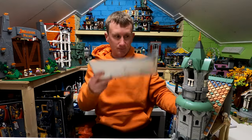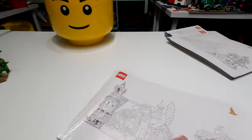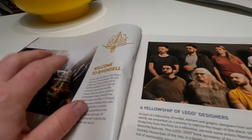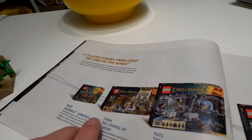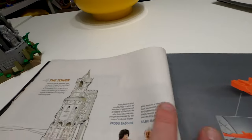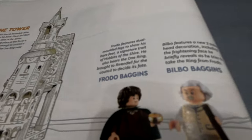Each instruction manual relates to the set bit that you're building. We'll have a quick look at the start of the manual and then go through the actual set. At the start it gives you a welcome, it's got the 'meet the design team' section - I've done all this in much greater detail in another video which I'll link. Then it's got all of the sets available prior to this one, but we are looking at the tower and it comes with all the different minifigures.